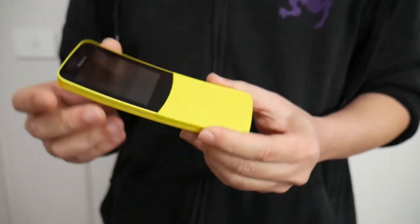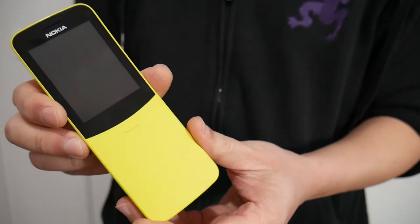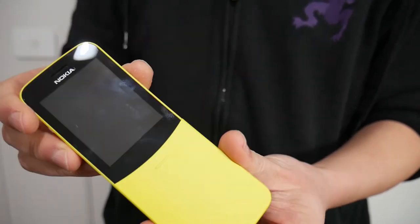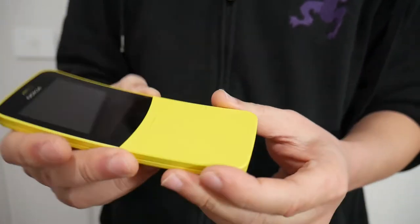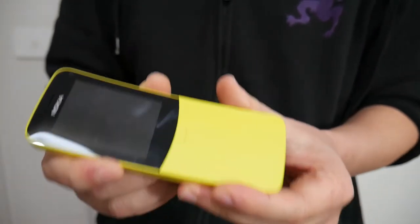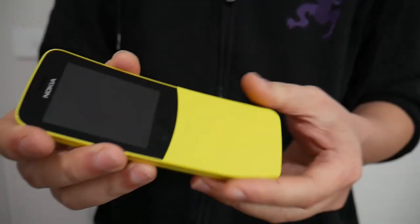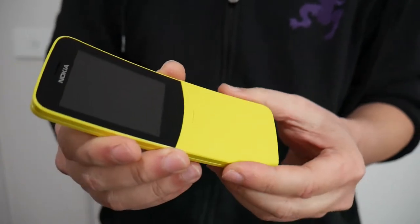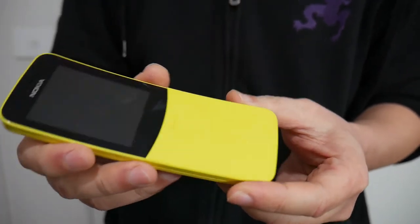Welcome to another innovation production. Today I'm going to be showcasing this phone, which is the Nokia 8110, also known as the banana phone because it's curved like a banana and its colour is like a banana. You may be tempted to buy this phone because it's retro, and retro is kind of cool — it brings back memories of phones from the late 90s and 2000s.